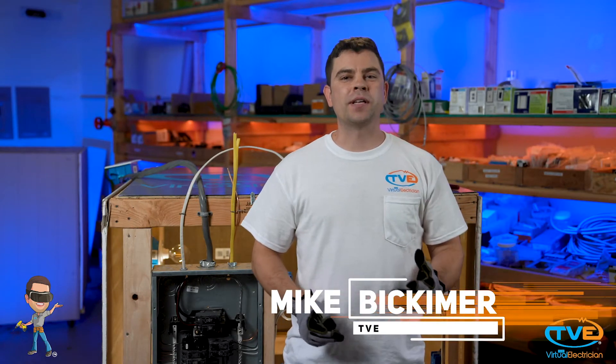Hi, welcome to The Virtual Electrician, TVE, your one-stop shop for do-it-yourself electrical help. In this video, we're going to continue to talk about what to look for when you are checking your panel for safety.